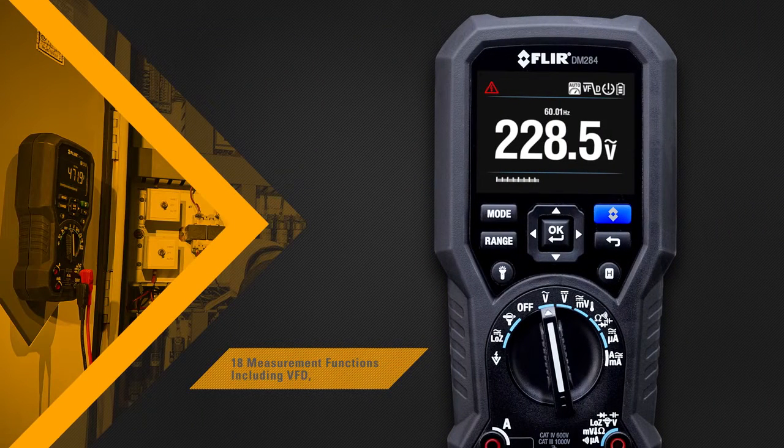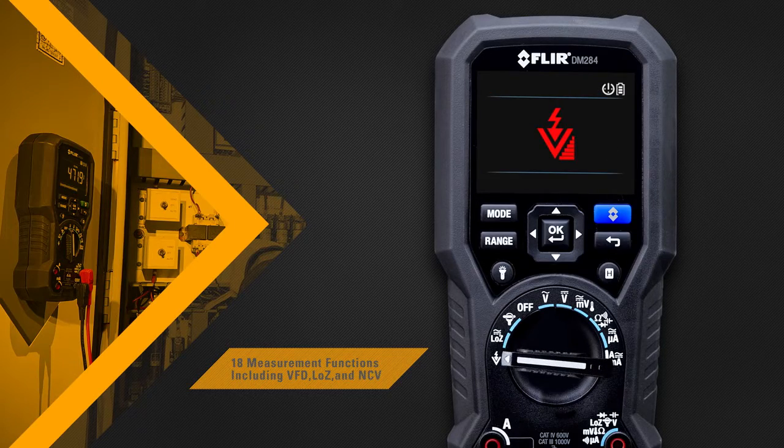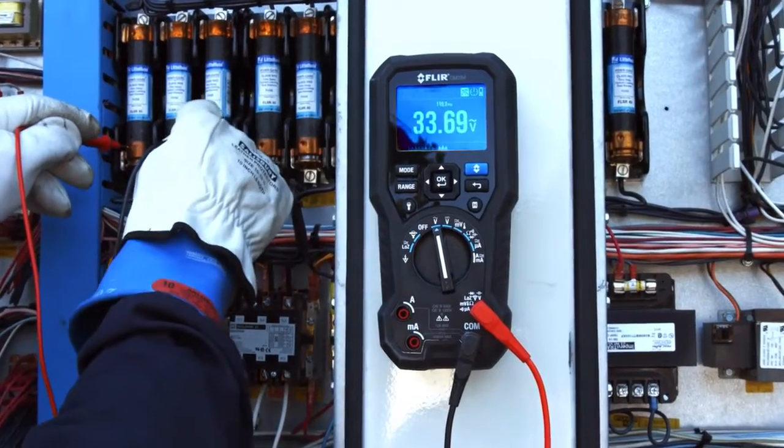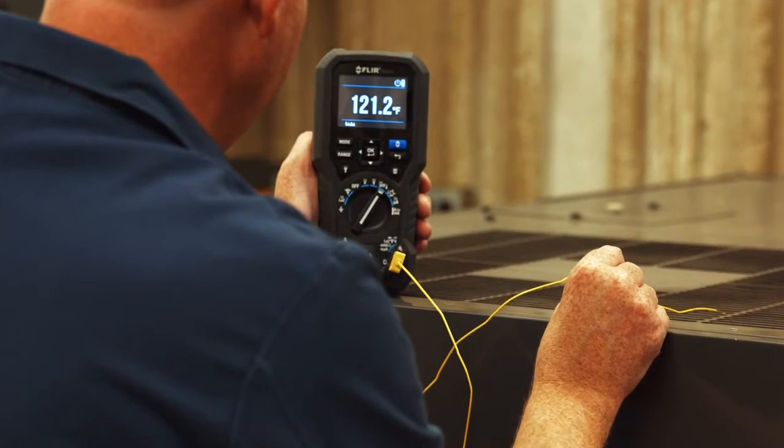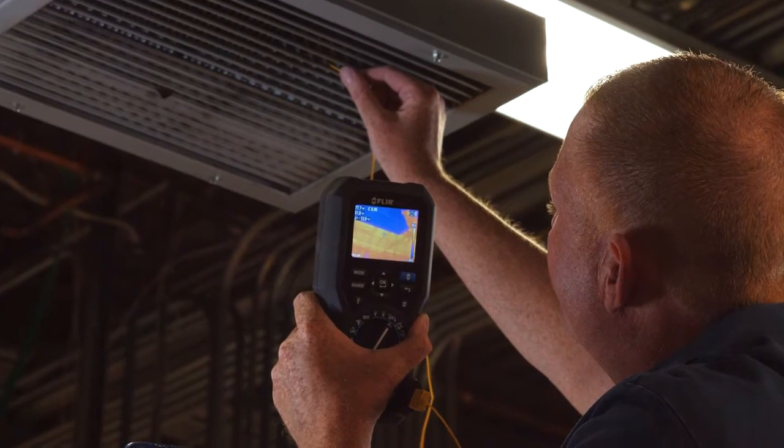The DM284 can perform 18 measurement functions, giving you trusted readings each and every time, no matter how complex the problem may seem. It comes with high quality test probes and a type K thermocouple input so you can capture thermal and electrical measurements simultaneously.